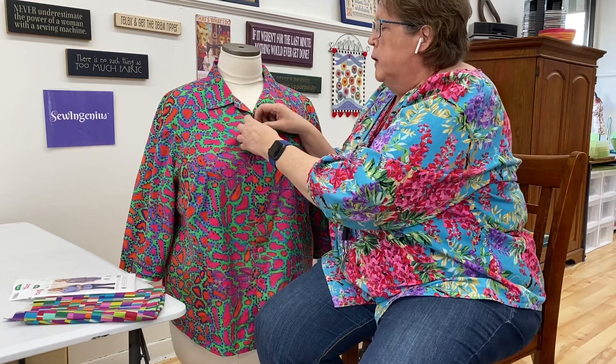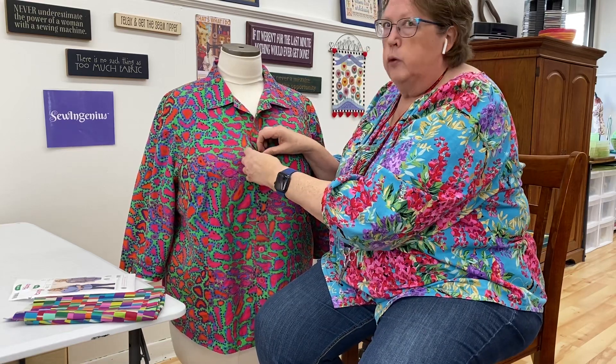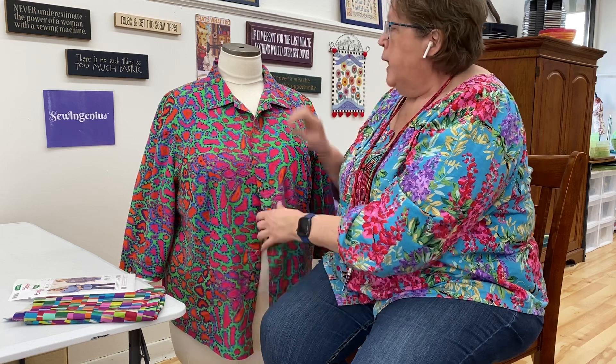This shirt has a button band that's self-interfaced. You always want to have interfacing where there are buttons, collars, and cuffs, because anywhere there's a button you need a little more strength. And you want a little more inner support for collars so they sit nicely.